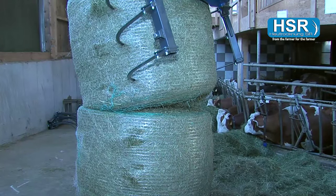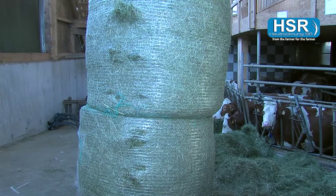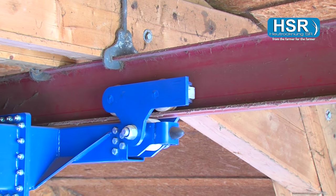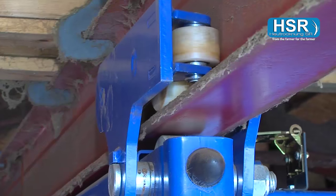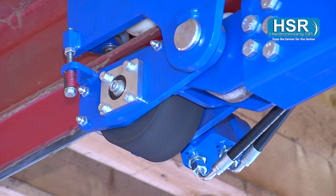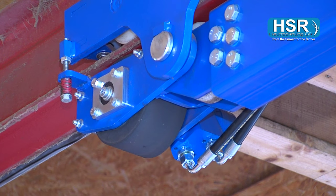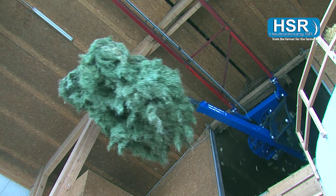Thus, the stacking of round bales is as easy as pie. The tandem chassis of the HSR Typhoon is an absolute highlight. Guide rollers on the side with double bearings ensure that everything runs smoothly. The drive wheel is finished in especially high-quality material and pre-stressed with springs. Clients can choose between all track wheel sizes.